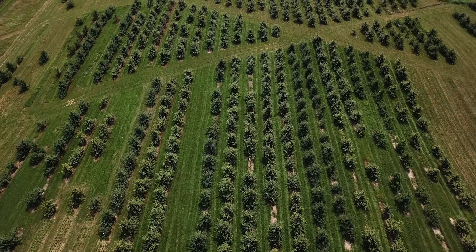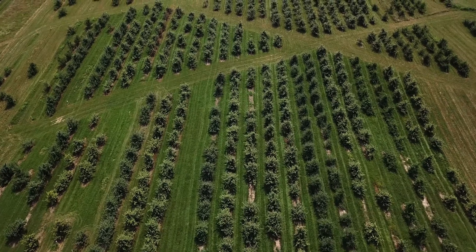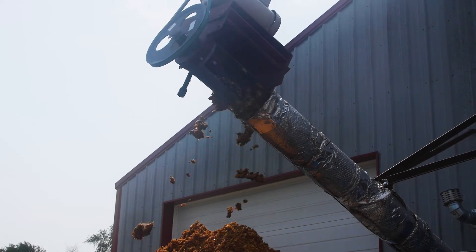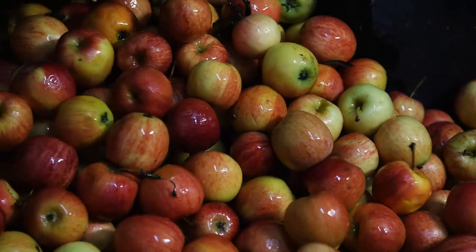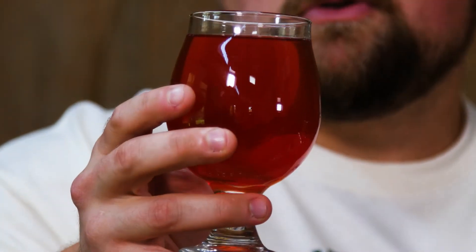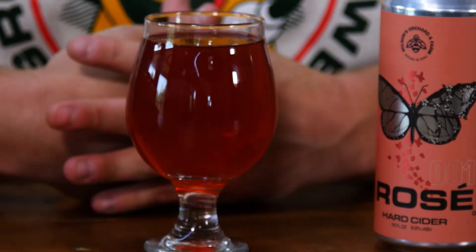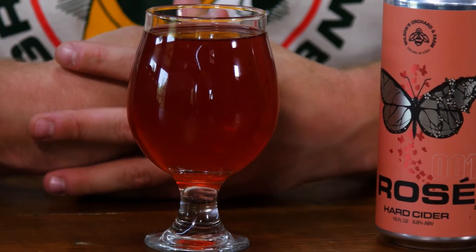We think it's really important — the ethos we're trying to live by here is sustainability in all things we do. Taking fruit that we grow here at the orchard, not just the apples, and finding ways to use them in different avenues to get them to you, the end consumer. One thing you'll notice right off the bat is this beautiful red color, which comes from fermenting directly on the whole fruit.